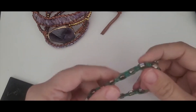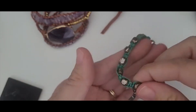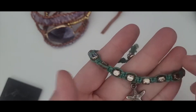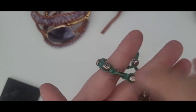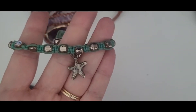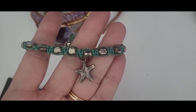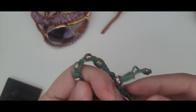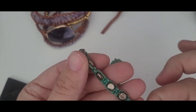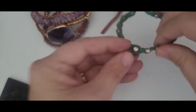Next piece is this boho type bracelet. It looks like it's like a silk thread. It's got these silver toned beads and a little silver toned starfish. It needs to be cleaned up a little bit. It does have some wear, but I think I can clean it and make it good as new.